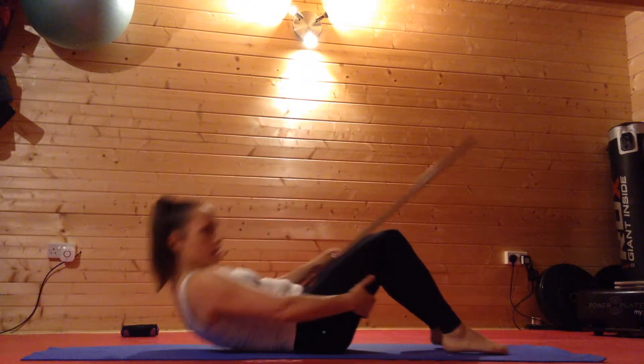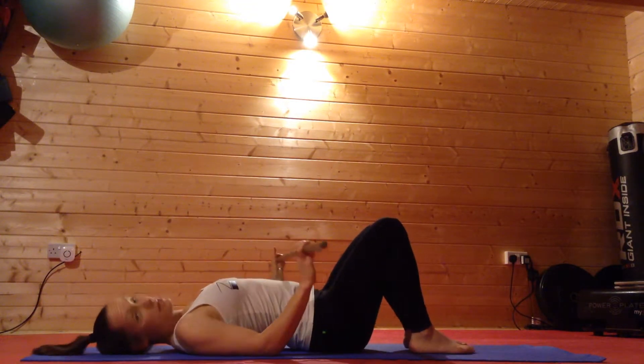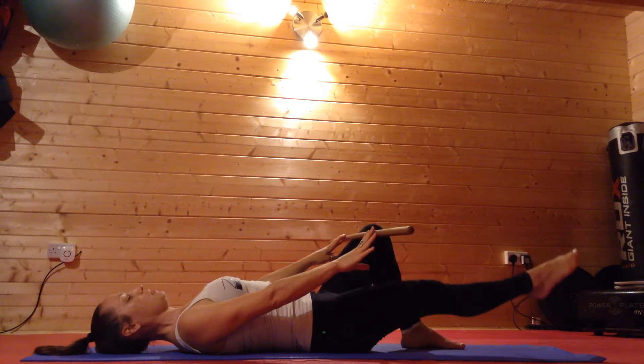This is an exercise that I practice with my clients who often suffer with knee problems. I'm going to use this stick just to help spot this exercise, something that I do with clients.